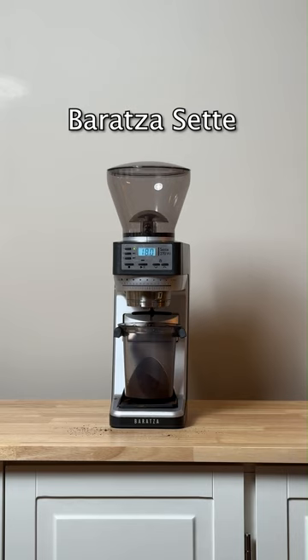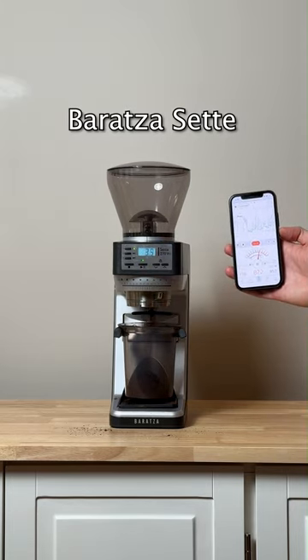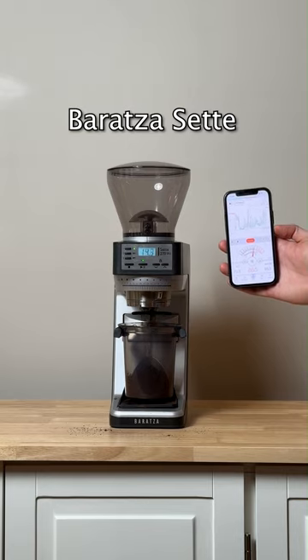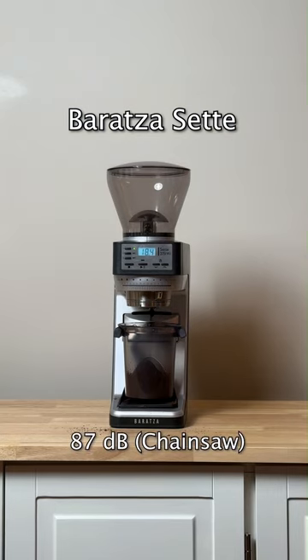Now we have the Baratza Sette. That one went up to 87 — that was loud singing, but I think it's better to call it the Chainsaw. That's probably the loudest one.